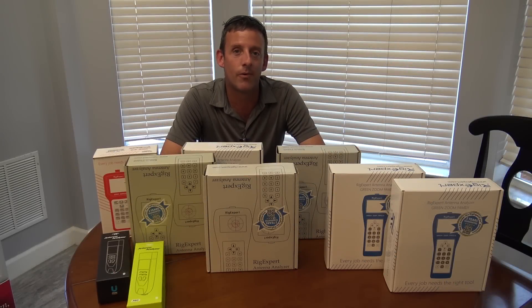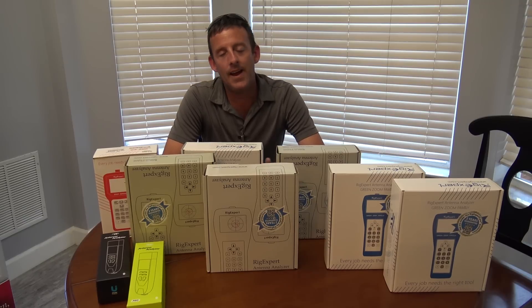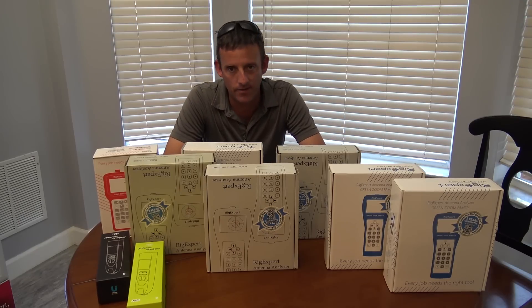Hello everyone, welcome back. This is KJ4YZI, Eric, and you're watching Ham Radio Concepts. Today on the table here, we have 1, 2, 3, 4, 5, 6, 7, 8, 9 antenna analyzers.